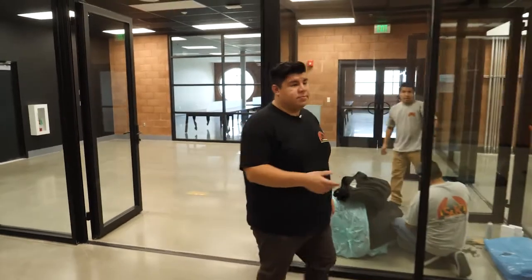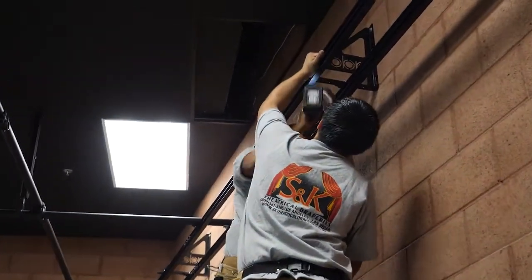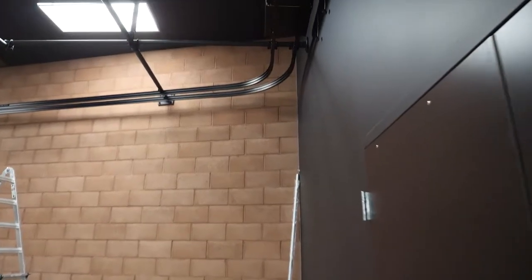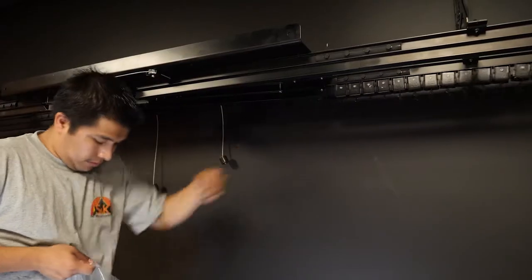Today we're at Cathedral High School in Los Angeles installing studio track and curtains for their broadcasting center. In this specific setup we have the flex track that can handle 90 degree turns on these corners here. It's a dual track system that has a back curtain and a front curtain.